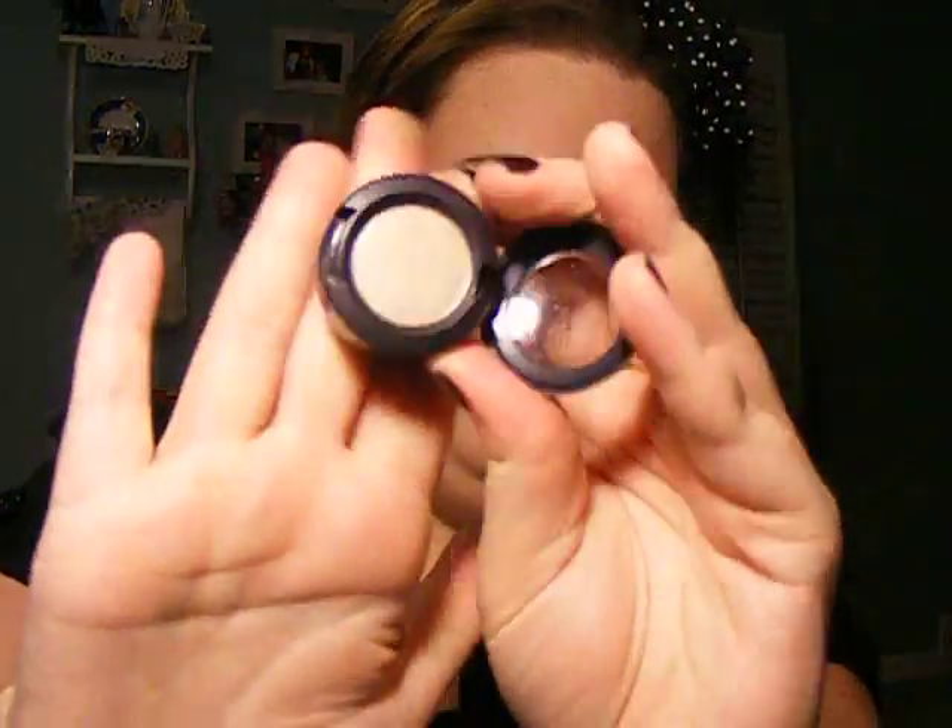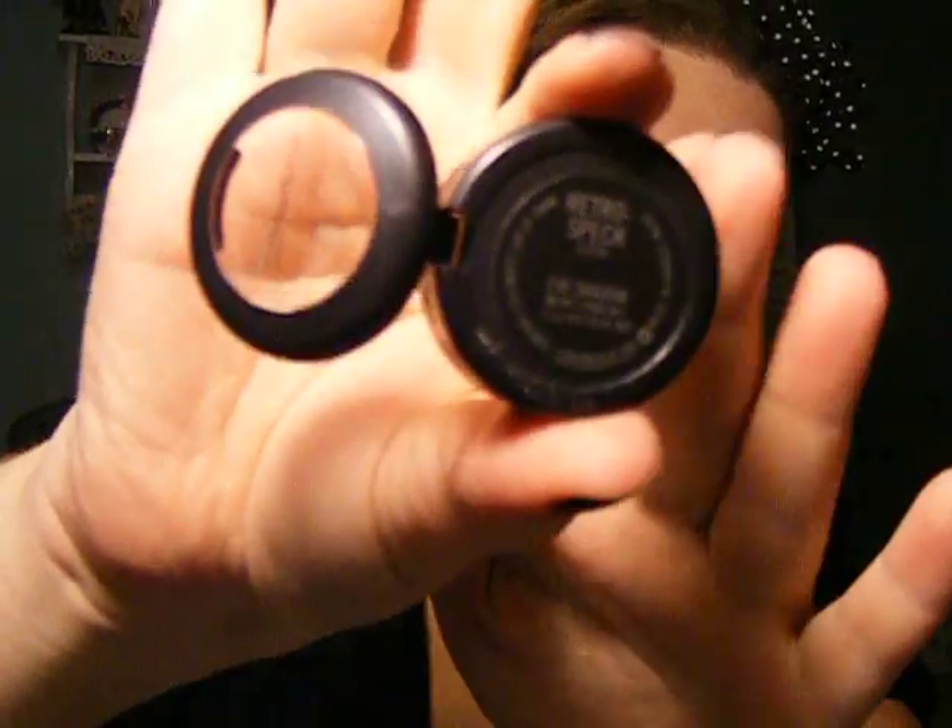Then I noticed I had enough for Back to MAC, so I took my pots back. At this particular store you can get an eyeshadow instead of a lipstick, so I got this eyeshadow in Retrospect. It's a Luster finish — a very pretty tan, shimmery shade. Just the type of shadows that I love to wear.